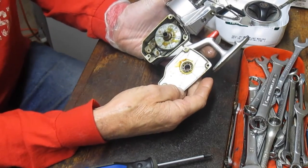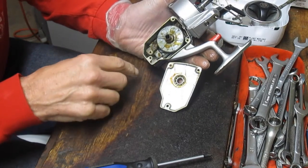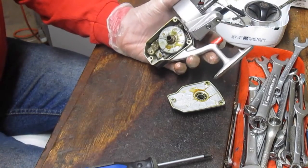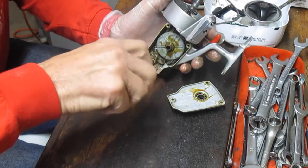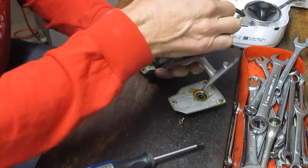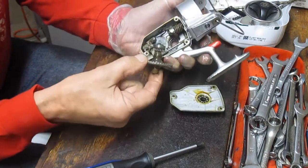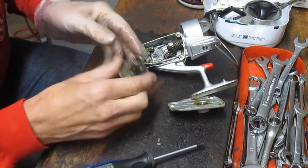We'll pull the side plate off and we can see it does need to be serviced — there's some dried grease on there. This is one of the three ball bearings; it's in the side. The other two: one is up top on the rotor, and the other is behind on the other side plate. These reels are from the 70s and 80s — an oldie but a goodie and a proven design. We're going to take the shaft out by removing the screw in the crosswind block, which will enable us to pull the main gear out.